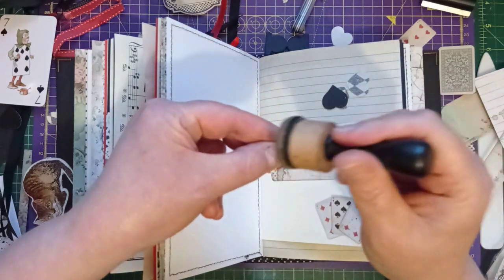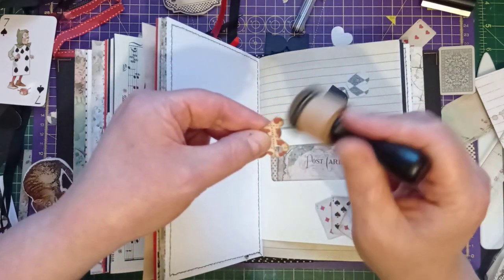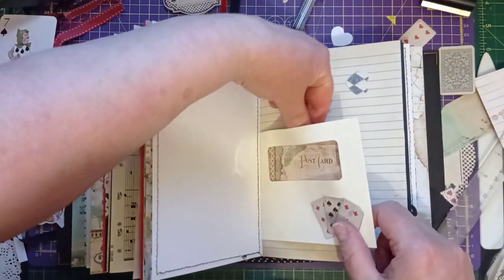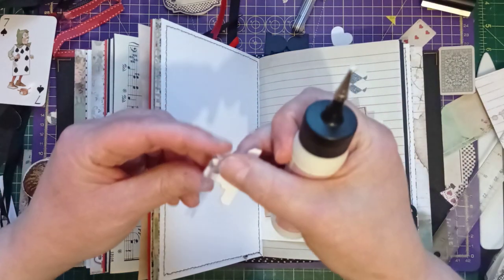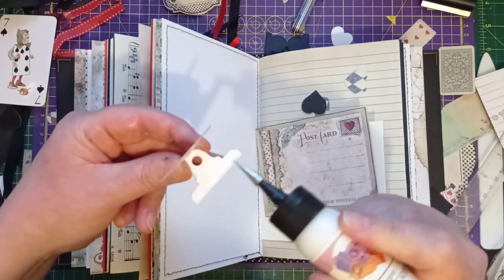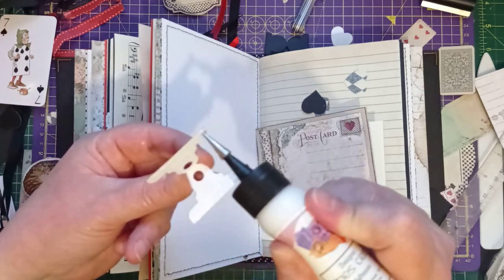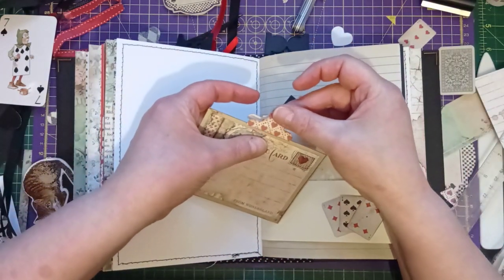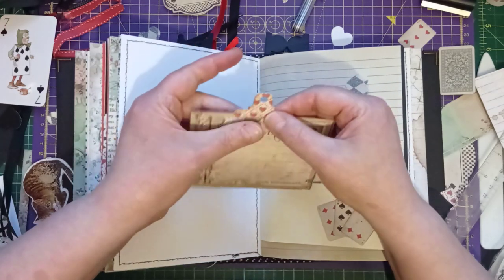Do you remember those key fobs that came out — must have been the 90s — all the rage, you could get them down the market. Those little key fobs that you put on your car keys that you'd whistle to find. I need one of those on everything I own — one on my glasses, one on my phone. I'm really good at losing my phone when the ringer's switched off, because I'll switch it off to film a video and then lose the phone. Whenever I'm upstairs and I shout the kids, they always know I need something bringing up that I forgot.